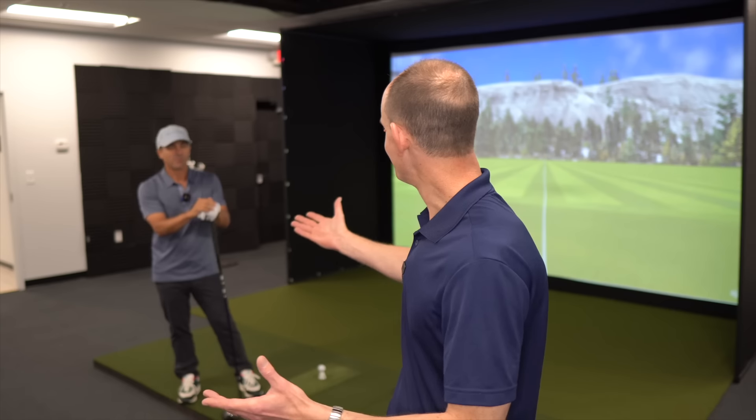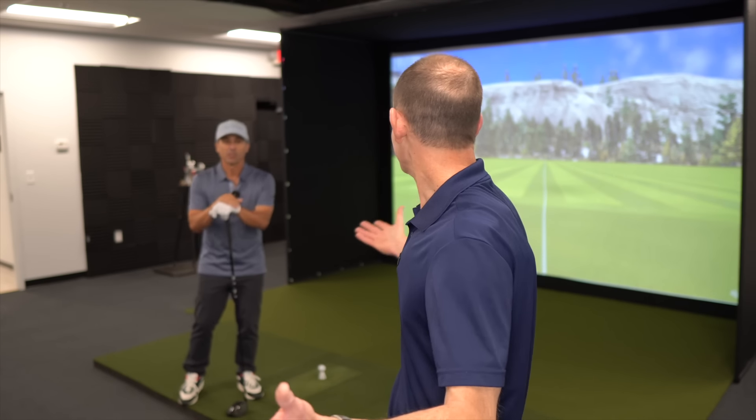Hi everyone, welcome back to the channel. Hope you're having a wonderful day. I'm AJ here in the Elite Fit Golf Studio, and I've got a special guest with us today. Mr. Short Game is here, and today Mr. Short Game is going to be Mr. Long Game, because we're going to be trying out a little trick that has been around a really long time but a lot of people have no idea it existed — and we're going to see if we can maybe get you some more distance.